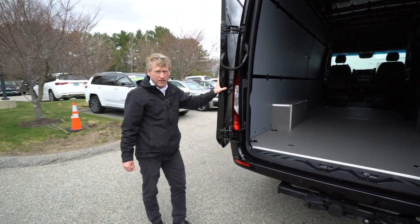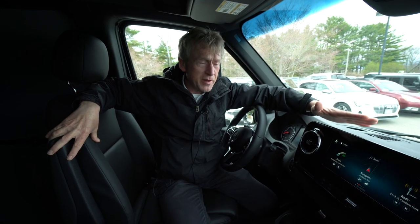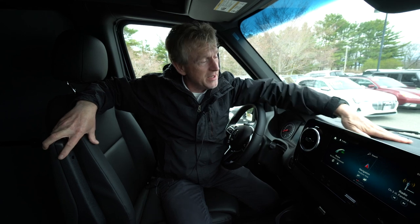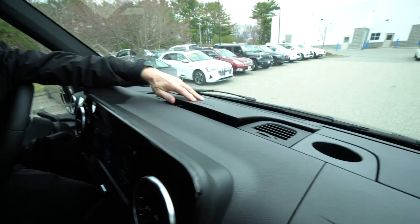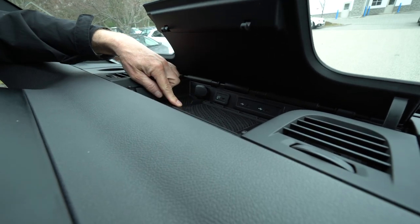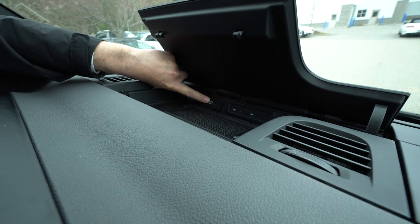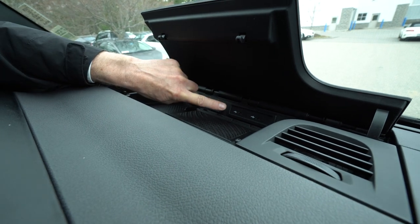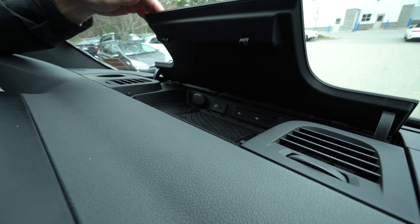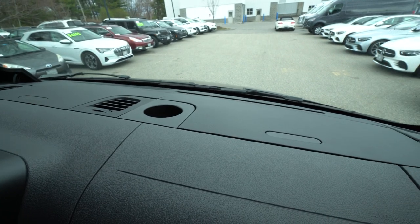Now we're going to hop on the inside of the van and go over some features in there. We're sitting here in the cab of the 2023 Obsidian Black Metallic All-Wheel Drive Sprinter van, 170-inch wheelbase. Up here in the dash area, this is a wireless charging tray for your cell phone. We also have Apple CarPlay and Android. We have a couple of charging ports, including a 12-volt charging port, and storage compartments on either side.